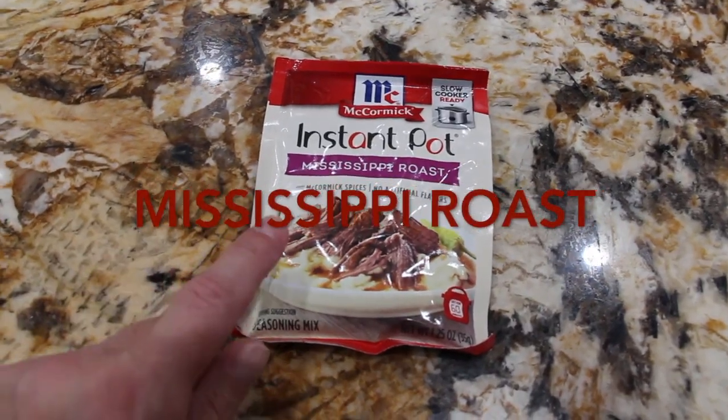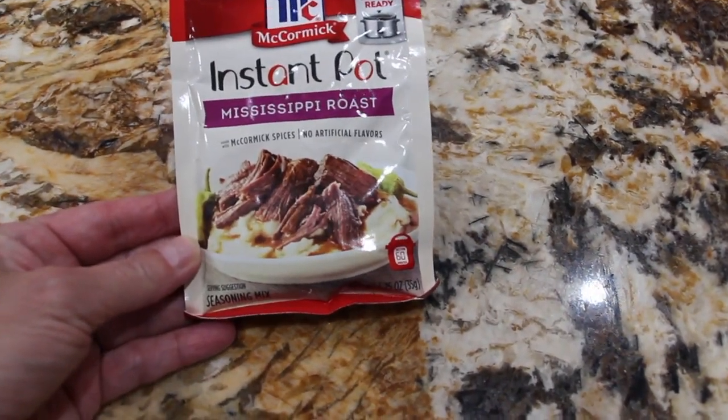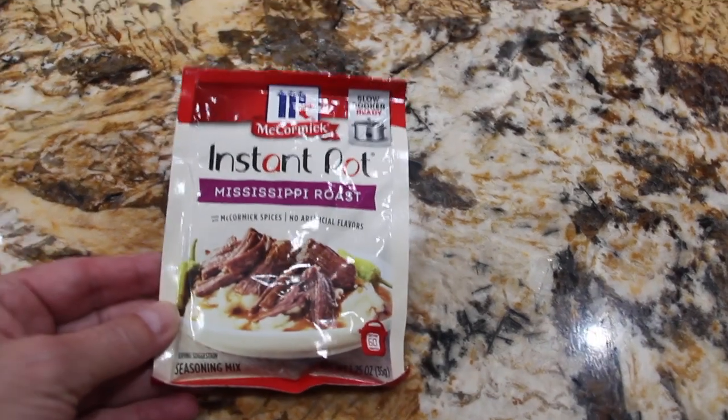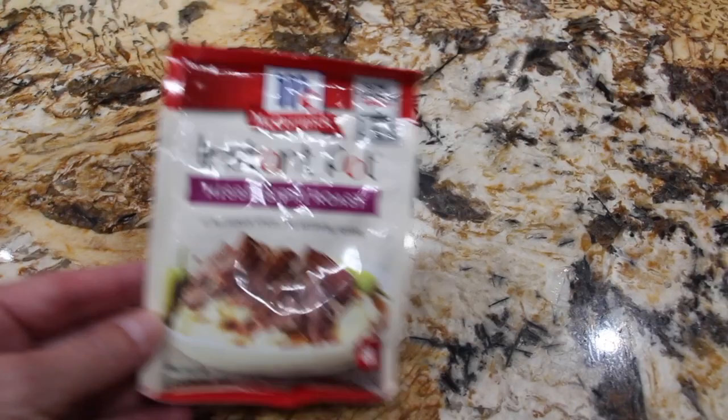Hi guys, welcome to Cheryl's Home Cooking. I was at the grocery store and I happened to see this new product that McCormick is putting out, and it's for the Instapot. So I figured I'd give it a try. It's called the Mississippi Roast.